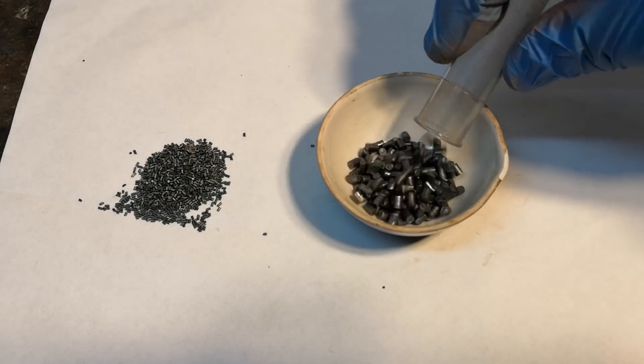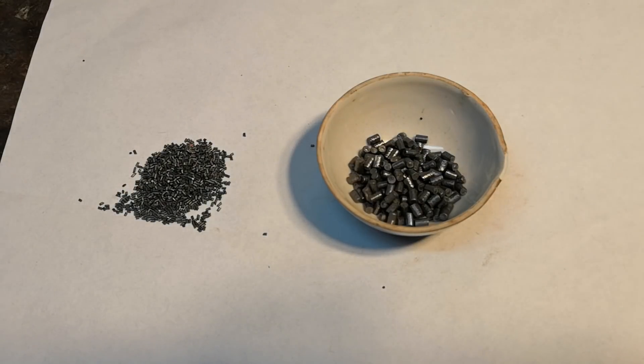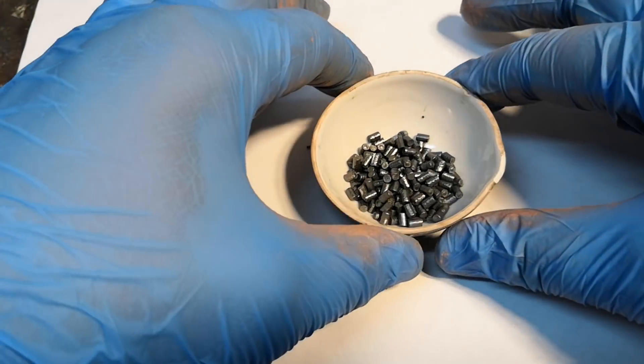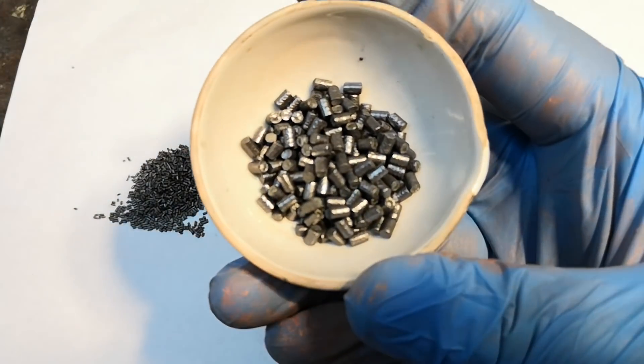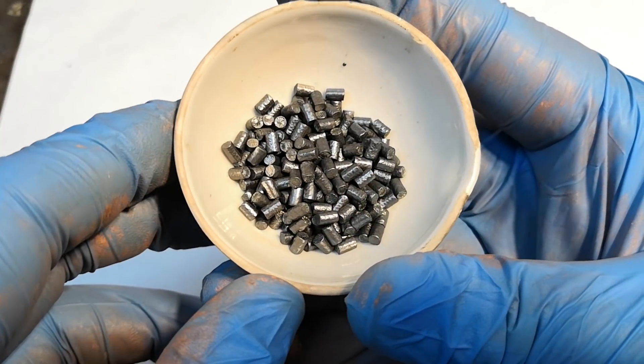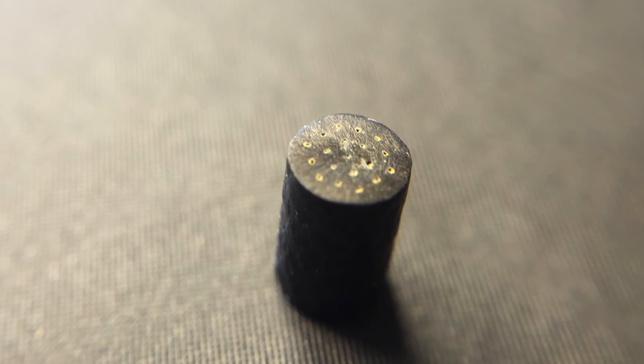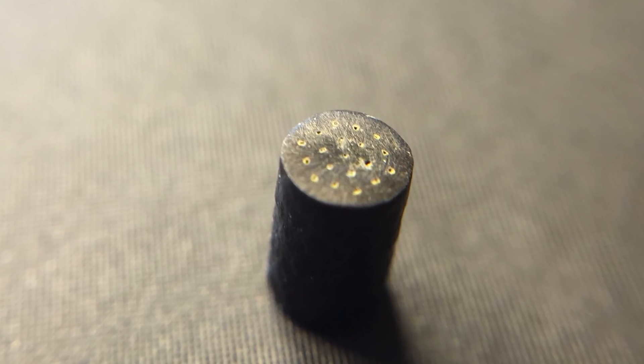The last thing I want to show you is a truly progressive burning grain shape. This is some 30mm propellant — it is a perforated cylinder shape, but instead of having one single hole through the grain it has 19, so that the new surface generates faster than the outside surface decreases. So now you know what those tiny holes are for.